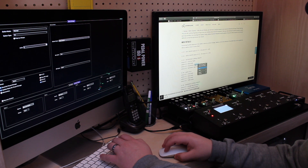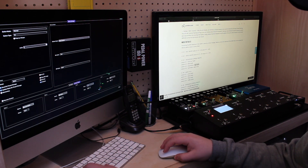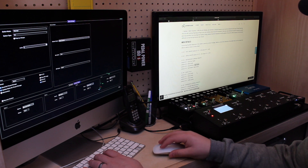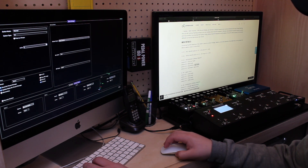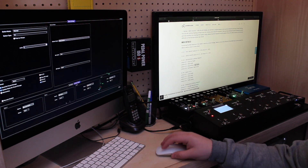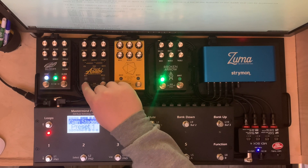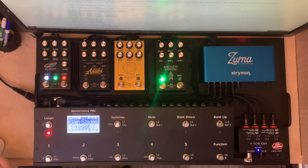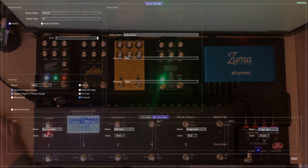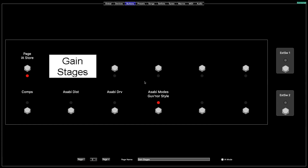We'll do High Gain, then type in A for Asymmetrical and S for Symmetrical. You can also change the color — so for the 808 I always do green, because that's pretty typical when scrolling through different modes. If you hold this down you know it's the TS-808 because it's green. Then you've got blue mode, and the purple-ish one you can make purple, and the first one is orange so I use red since there's no orange. Make sure those IA Cycles are selected, you've typed in the names, and it's all there.